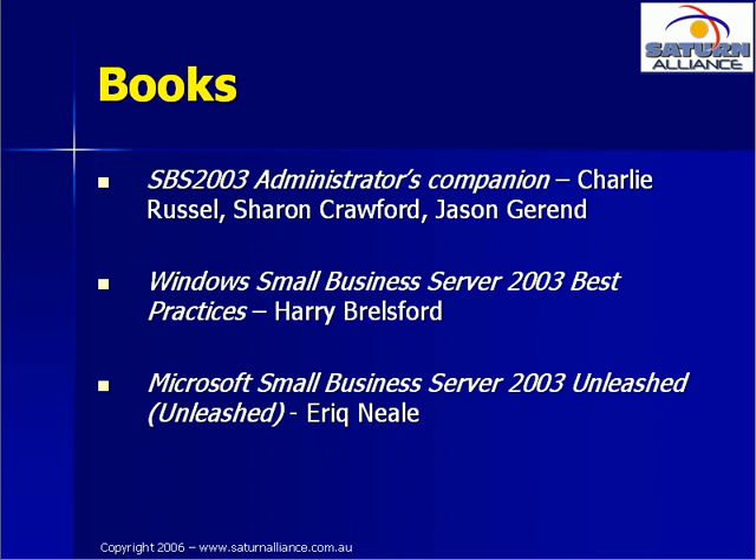There are also plenty of good websites on the internet dealing with SBS, but rather than go through them here, I would be happy to email the list to you. Simply send me an email — my email address is robert@saturnalliance.com.au.